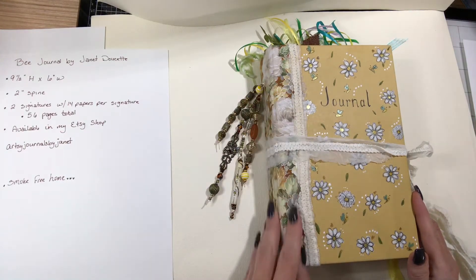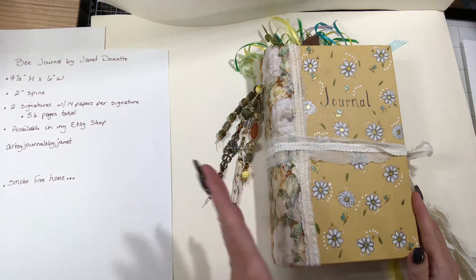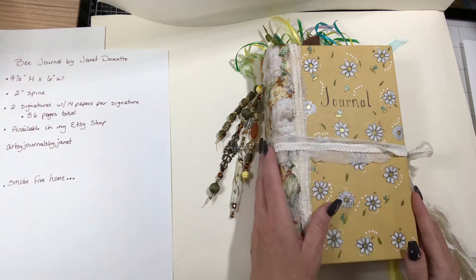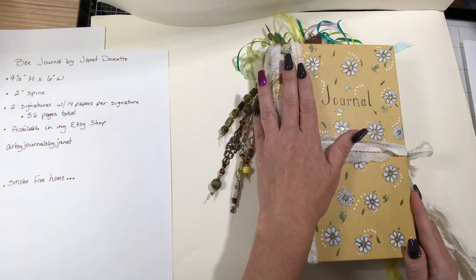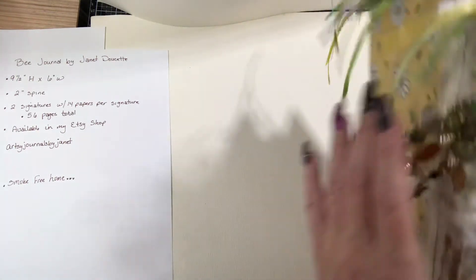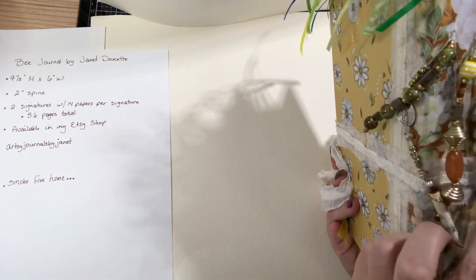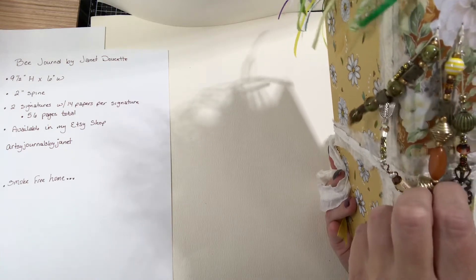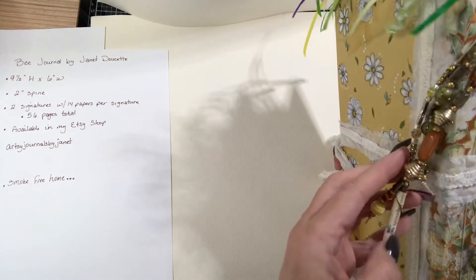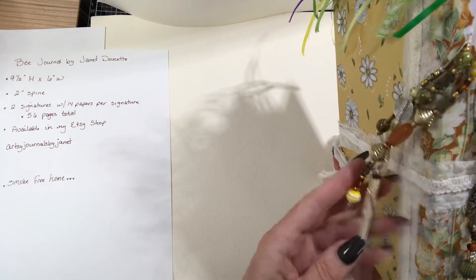I have put material on the ends so that it's stronger. I have some sari ribbon with lace as a closure. This measures nine and a half inches high by six inches wide. It does have a two-inch spine, and the signature strings come out the side. You can see the little charms. I made this paper bead with little bees on it.